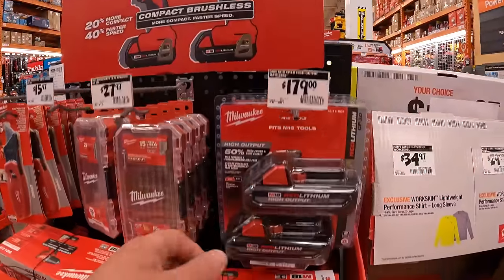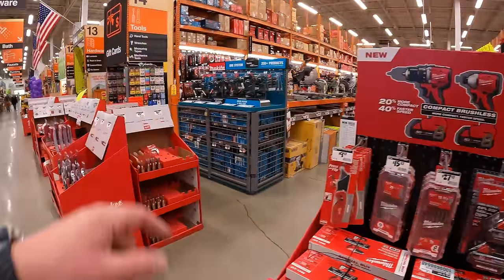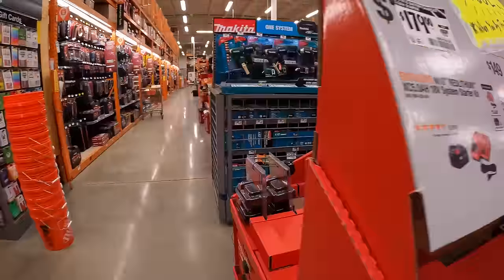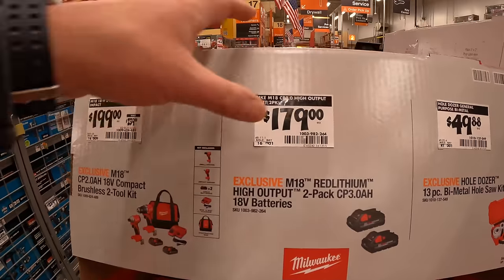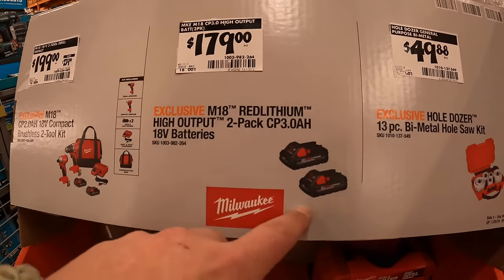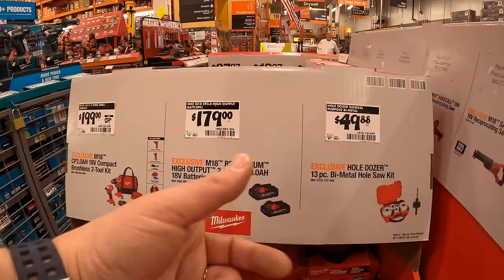They say $179 here for two 3 amp hour batteries, but they also have them on sale at the same price elsewhere. During holiday sales you can get these two batteries for $100 — so that's an $80 savings if you buy them at a different time of year.